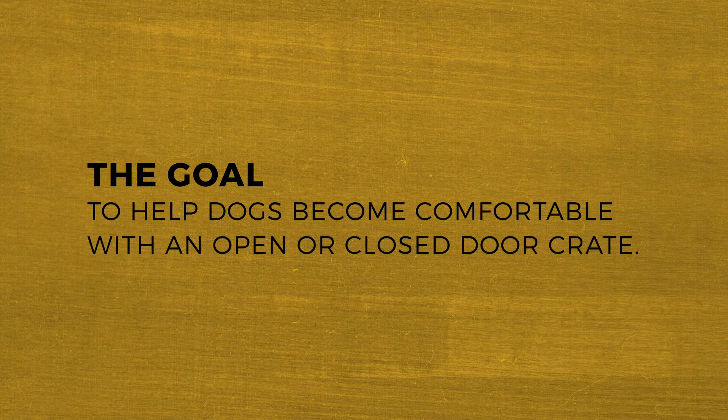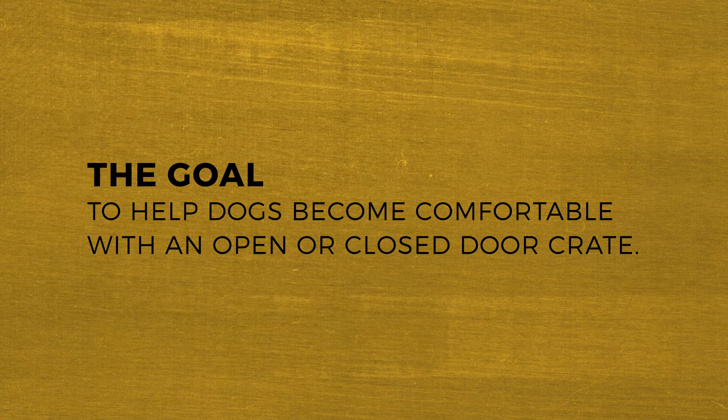The goal is to help dogs become comfortable with an open or closed door crate, calmly and casually walking in and out and exhibiting relaxed body language and behavior while inside.